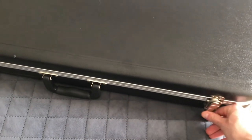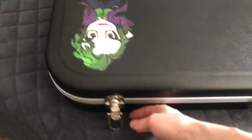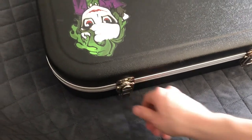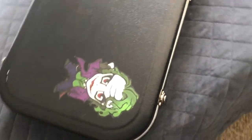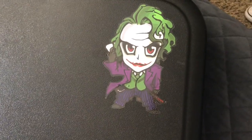If you guys have any questions about this guitar, just drop them in the comments. I still remember how it plays, and even though I didn't play it for too long, I remember very vividly how it feels and plays. You guys stay safe, and I will see you on the next video.